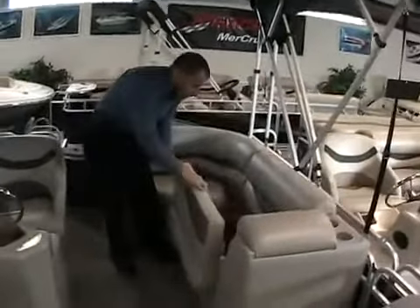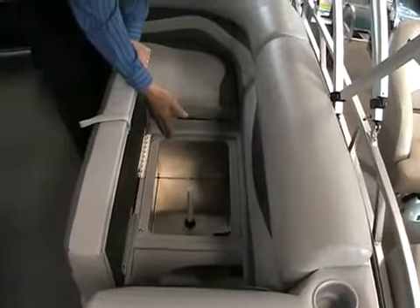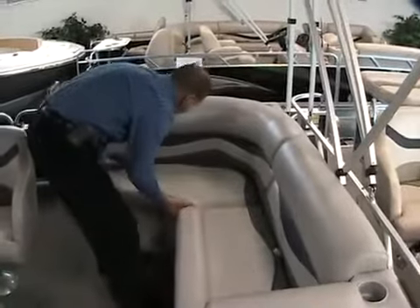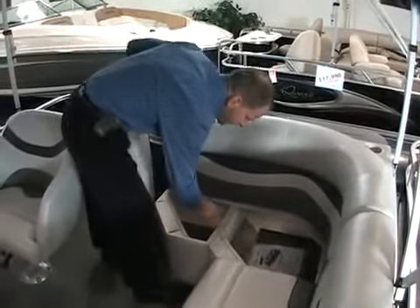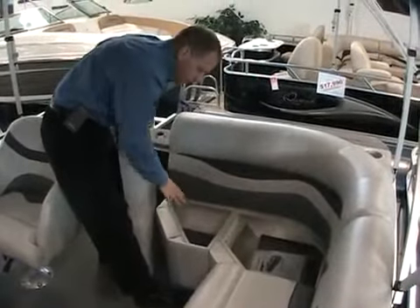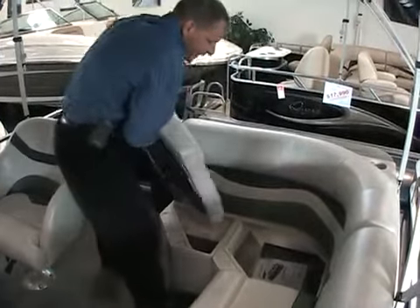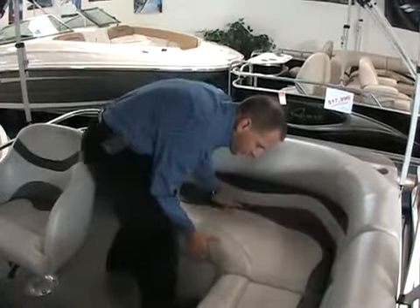There's plenty of storage in here, and this boat features an aerated live well — that's standard equipment — plus storage underneath this compartment, and it's all hinged so it stays right here nice and easy. This seat is removable and exposes a lot more storage as well. The seat bases are of a composite material — they're not wood. That's very important because that's a place that could easily be susceptible to rot, and we don't have that problem in the seat bases.